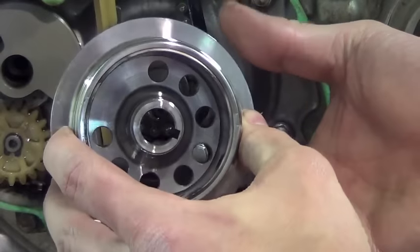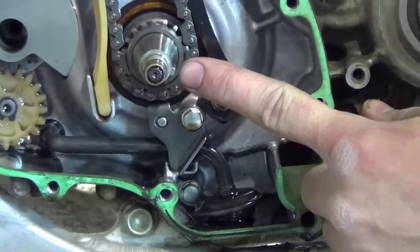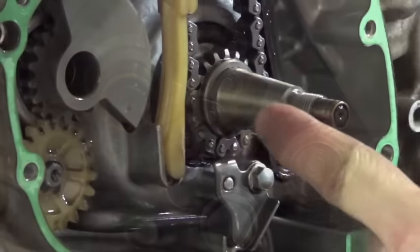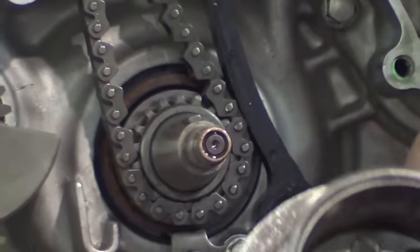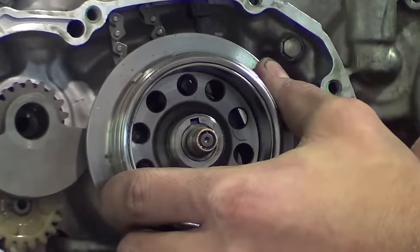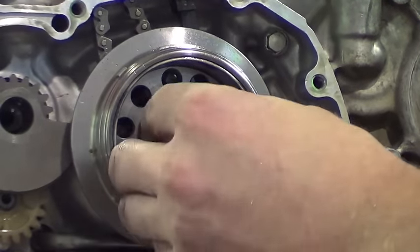Inspect the woodruff key and seating surface for damage. Make sure the seating surface is free from oil and check for any damage. When installing, make sure the woodruff key lines up with the slot in the flywheel. Install the flywheel washer and nut, torque to 64 Nm.